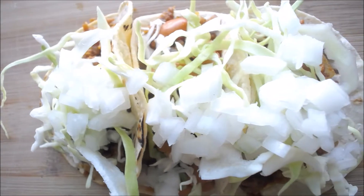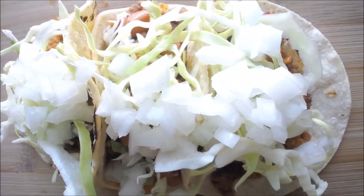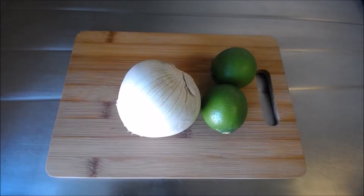Hello and welcome to my channel if you're new. Don't forget to subscribe for more videos like this. The ingredients for this recipe are in the description below.